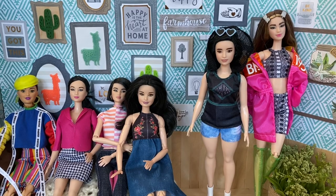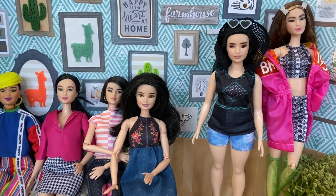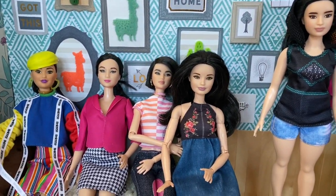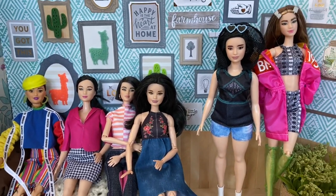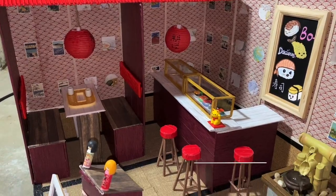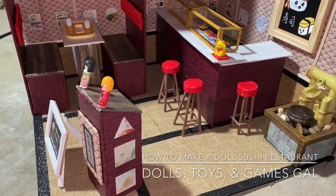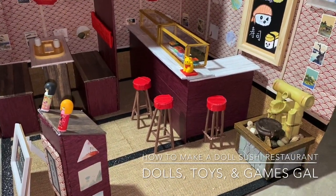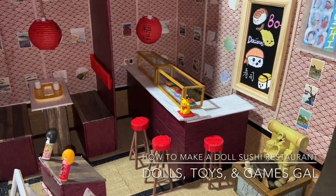Hi, it's Dolls Toys and Games Gal. I decided my new doll series is going to be about five sisters and their mom who own and work in a sushi restaurant. But of course that meant I had to make a doll sushi restaurant. The doll sushi restaurant took me about two months to create, and in this video I'm going to show you how I did it.